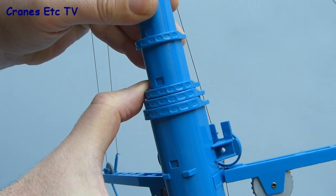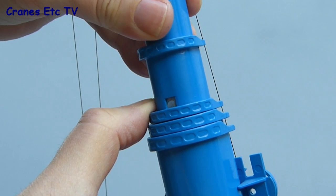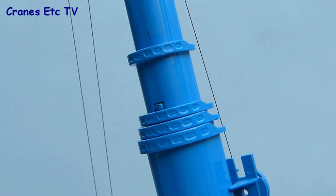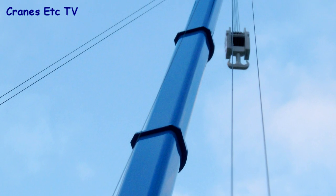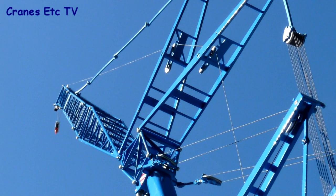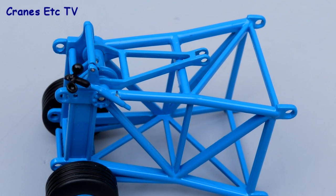To extend the boom further you pull out the telescope using the locking clip system these models often have, and when fully extended a little pin comes out of the hole to lock the boom in place. With the boom fully extended an impressive model results, well over a metre tall. If that's not enough, an optional luffing fly jib is available and has been reviewed separately, as has a heavy lift jib section.